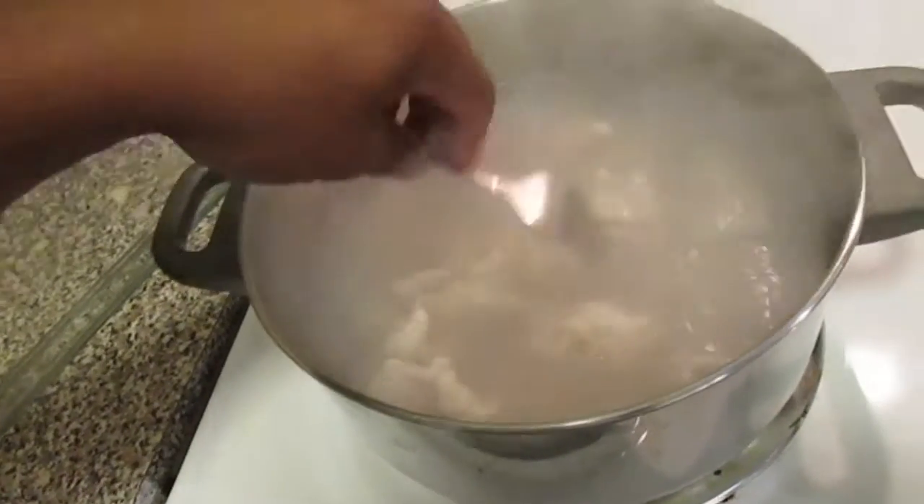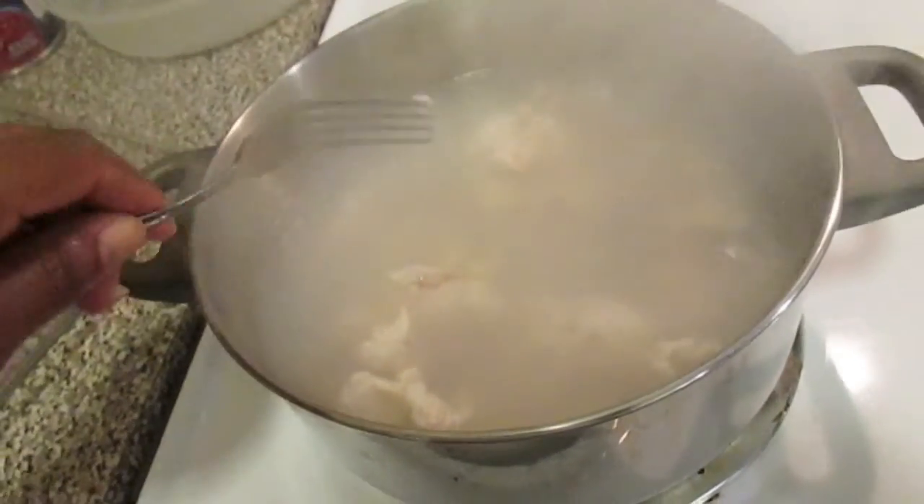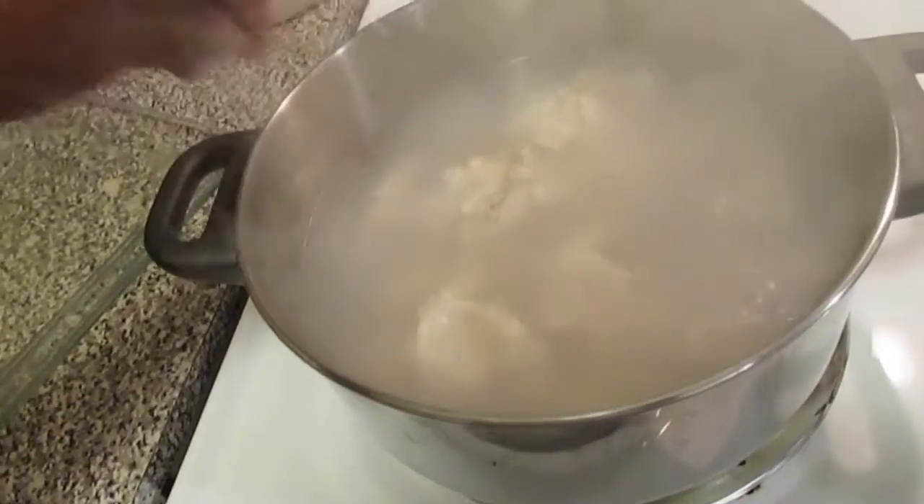So let that godfish boil down. You can put some seasoning on it — some salt and pepper, different types of things. Allow it to do this. Let it come back to a boil for about 15 to 20 minutes and then I'll show you guys what happens when I take it out. This is the first step.